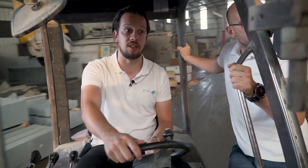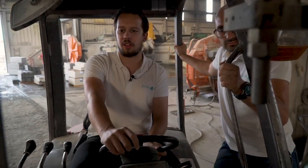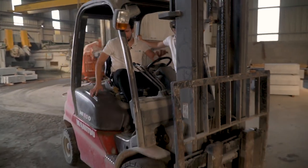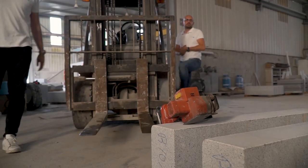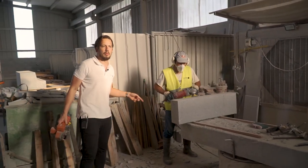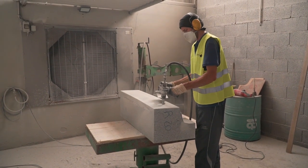We are almost at the end of our tour. Now we are heading to the last spot of our visit — last but not least, this is one of the most important areas of our factory. Here you can see Antonio doing a bevel on the top edge of a curved piece, and there you see Luis doing a bush-hammered finish on the top surface.